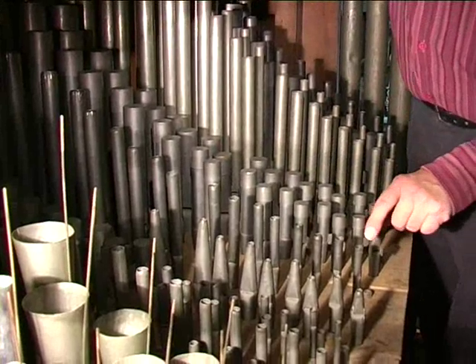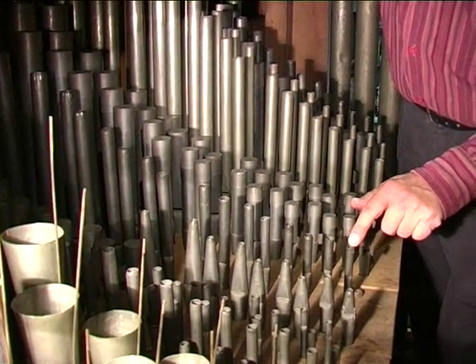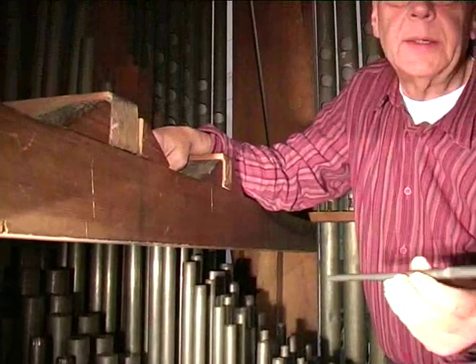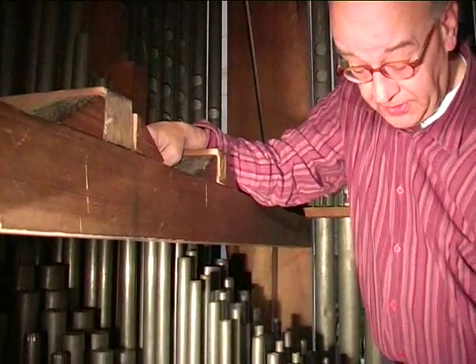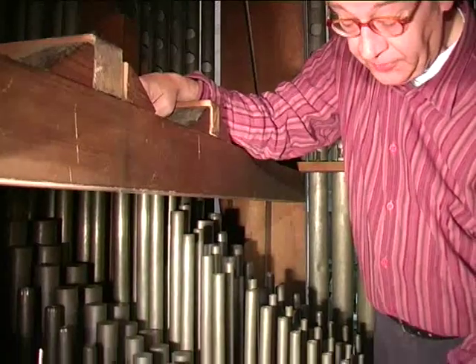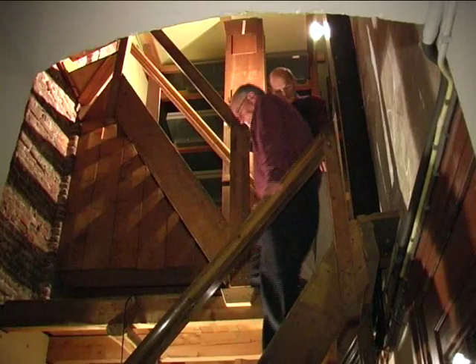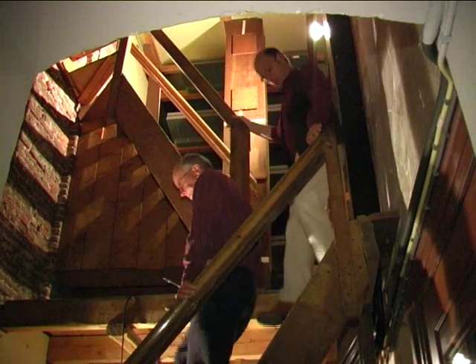In the treble here, you can see the prestant 4-foot of the Bovenwerk. This is the pipe F3. It is not a flute, but the character of the sound is somewhere between a flute and a principal. That was an informative explanation. Many thanks.